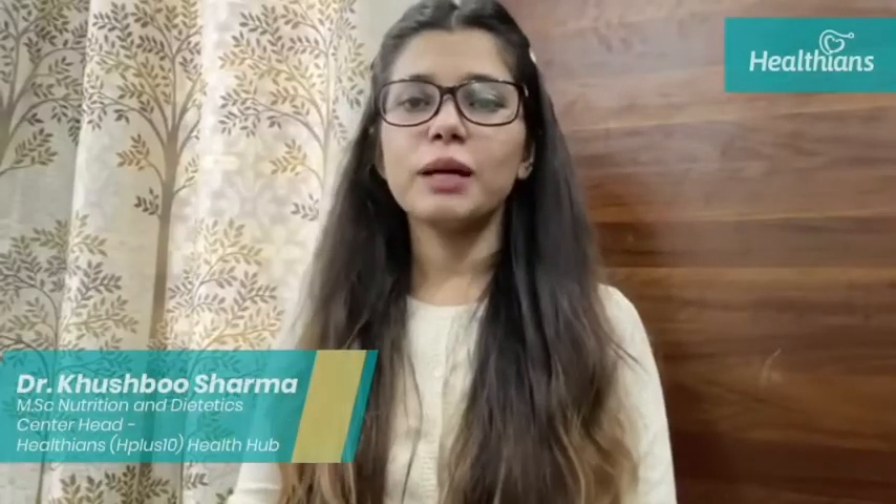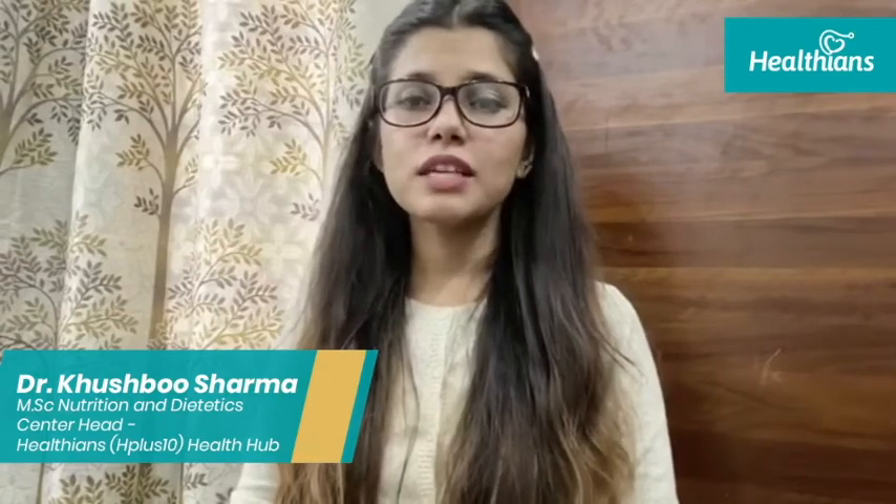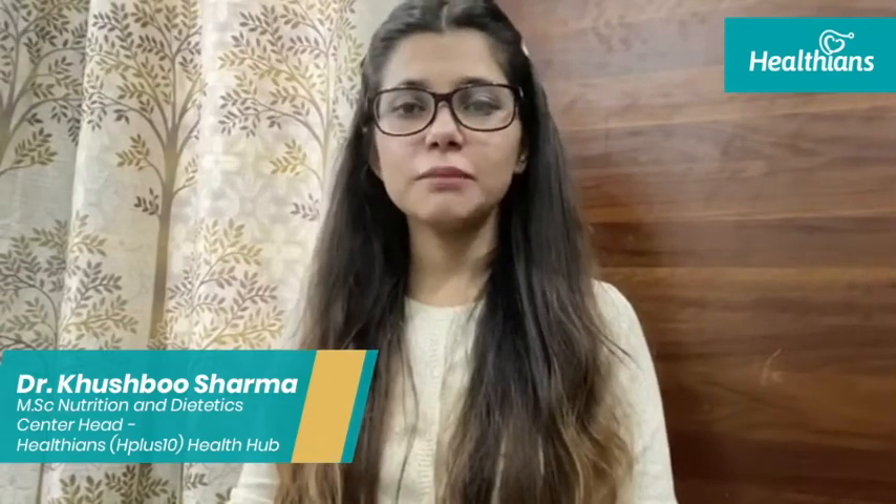Good evening everyone, my name is Khushbu Sharma and I am a certified dietitian, currently associated with Healthians as part of their team of health professionals.